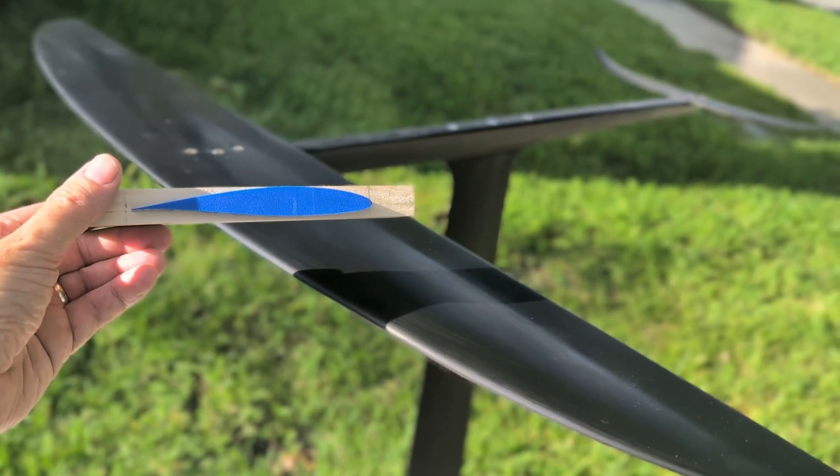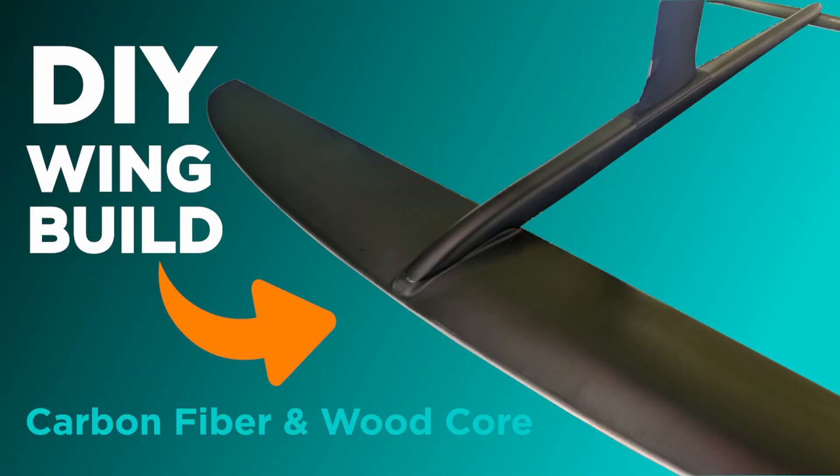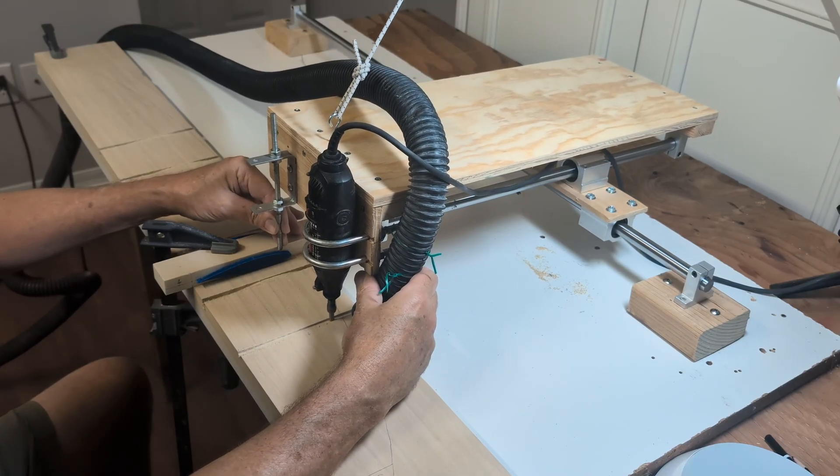Alright, this is it — the moment I've been waiting for. I built my own hydrofoil wing from scratch, and today we're going to see if it actually works in the water. Will it fly, or will it crash and burn? This is the follow-up to the build video where I shaped, sanded, and glassed this thing by hand.